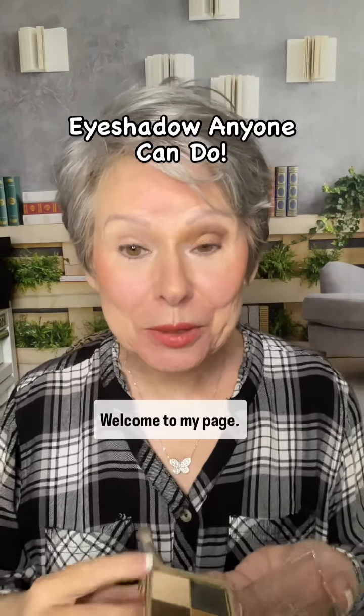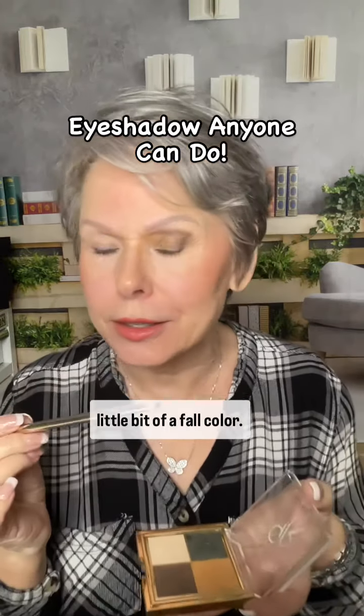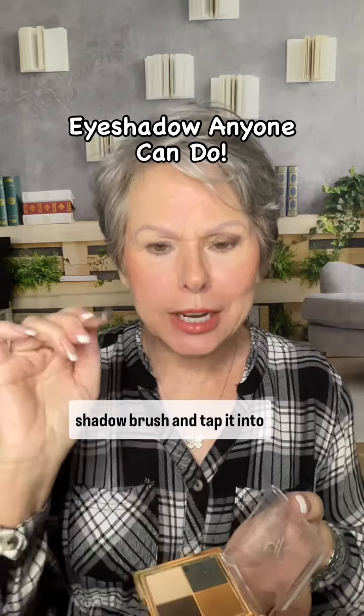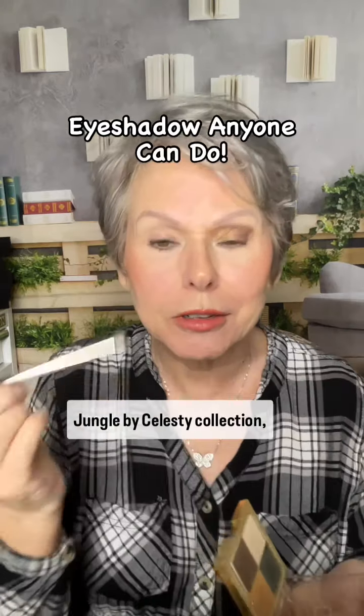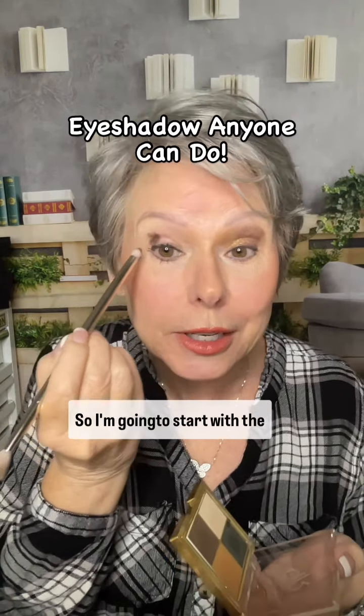Hi, I'm Peggy, welcome to my page. Let's do a little bit of eyeshadow — we're going to go with a fall color. I'm going to take my eyeshadow brush and tap it into the darker brown. This is the Royal Jungle collection, one of my favorites.